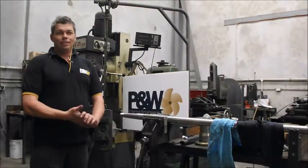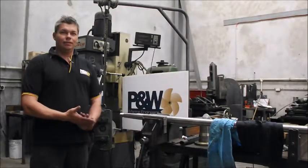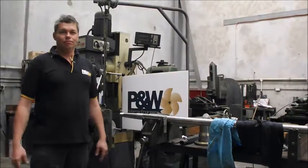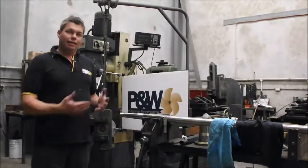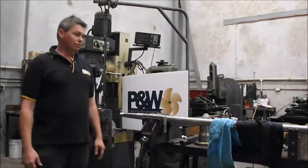Hello, I'm Andrew from P&W Marine Engineers. I've had over 20 years experience in fitting up marine shafts, and today I'd like to show you what I look for and how to fit a coupling to a shaft.